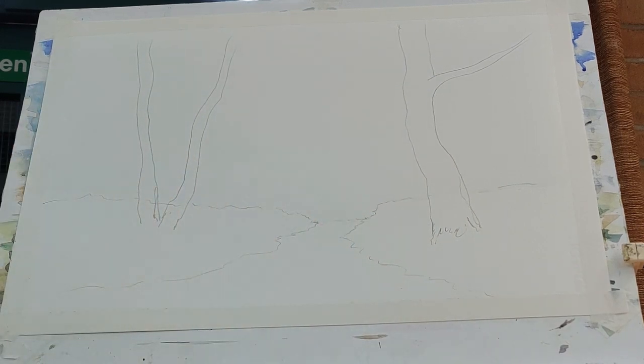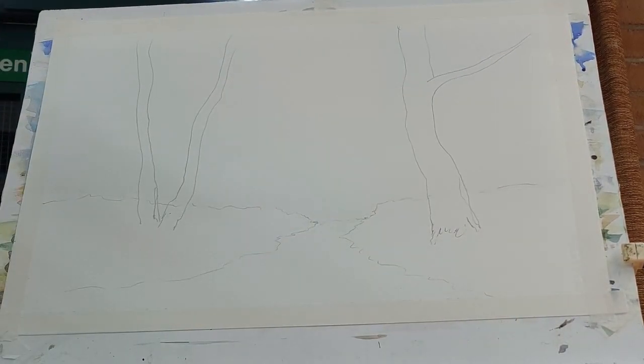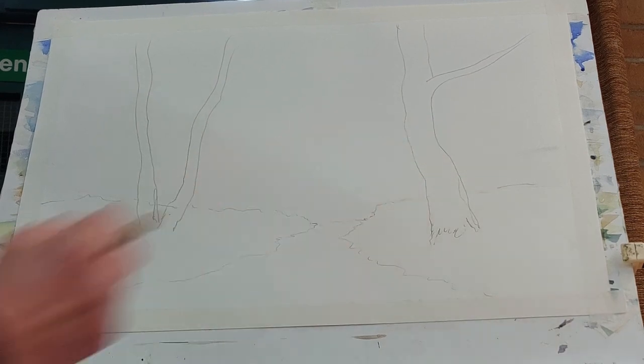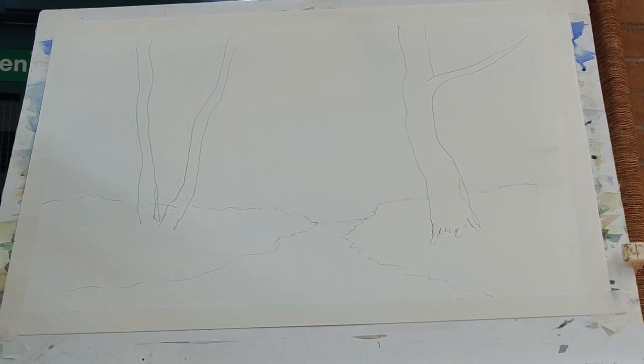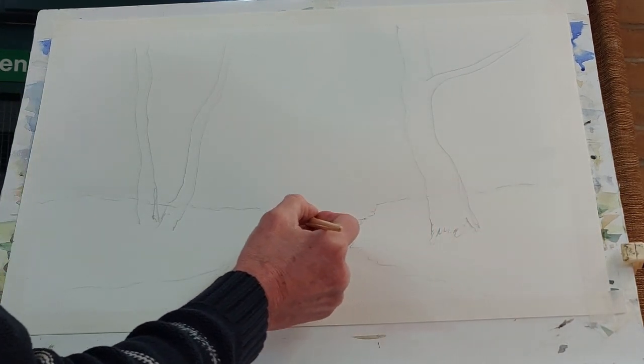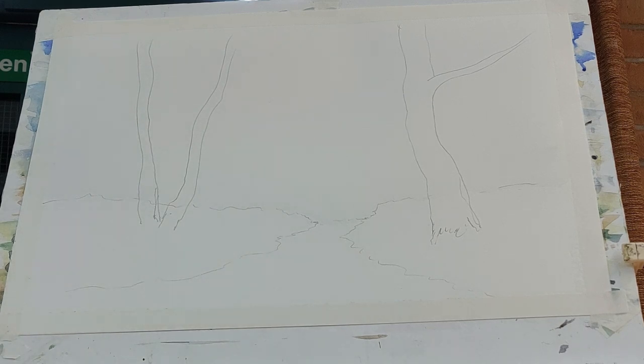I'm going to damp it one more time. Once you've damped your paper, allow that water to soak in because it will dry very quickly — damp it, then damp it again. If your paints haven't been used for a while, wet them and get them loosened up. Now for the background, I'm not going to show any sky because we can't see any sky.